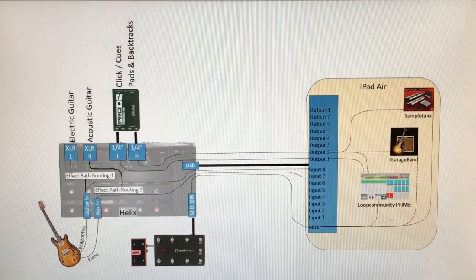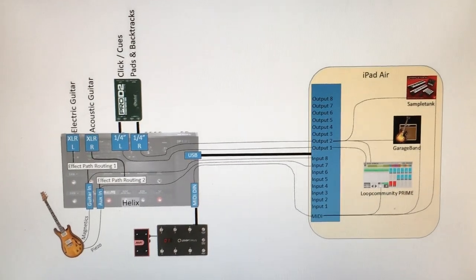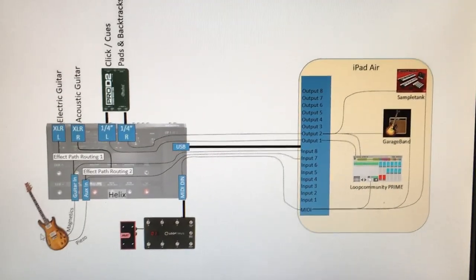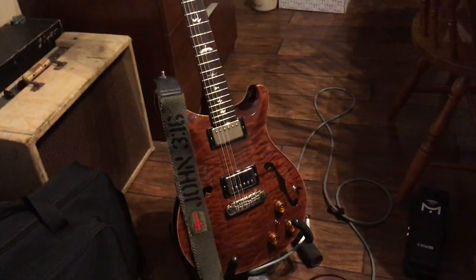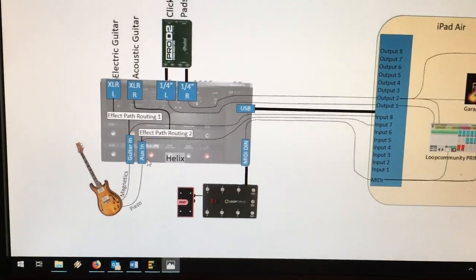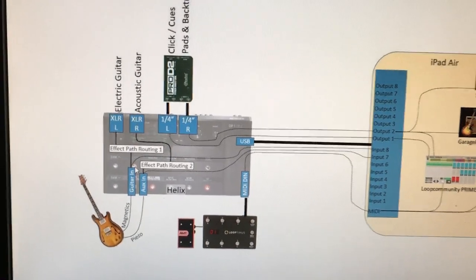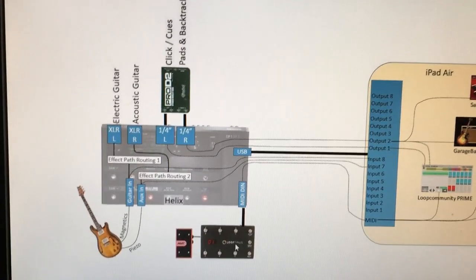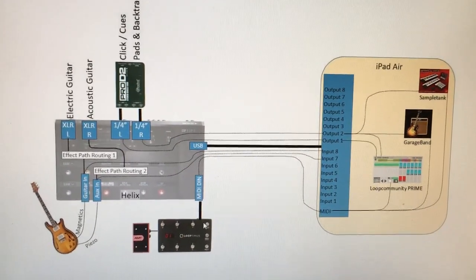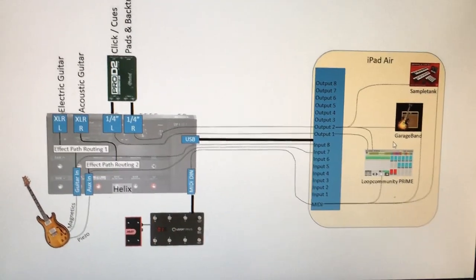I've gotten some requests on how you can use the Helix as a MIDI hub with both MIDI and audio. Looking at this diagram, the Helix has a PRS guitar plugged in with dual outputs — one cable for the magnetics and one for the piezo — into the guitar in and the aux in. That routes through the Helix path and comes out of the XLRs, panned for electric and acoustic guitar tone. I have a MIDI foot controller plugged into the MIDI jack, and one USB cable going from the Helix to an iPad so MIDI commands pass through the Helix over USB to the iPad to trigger backtracks, pads, and various things.